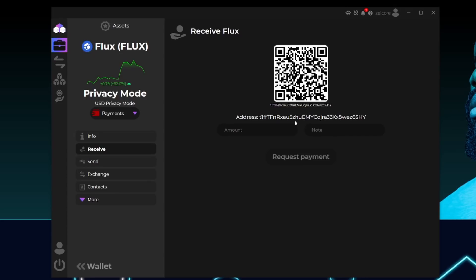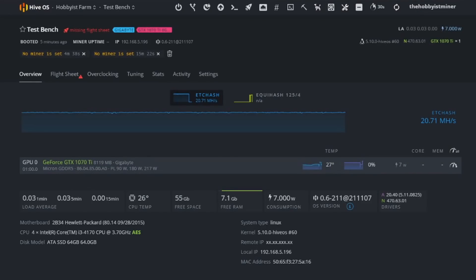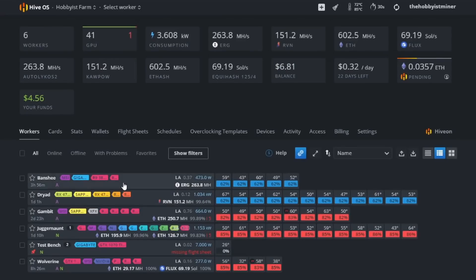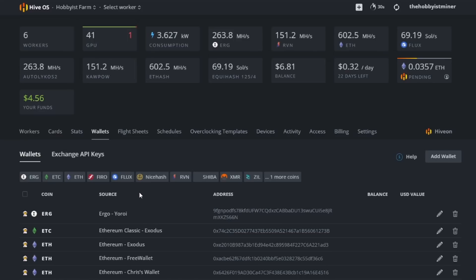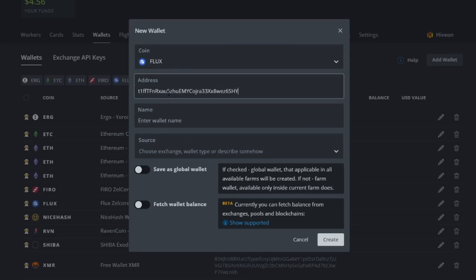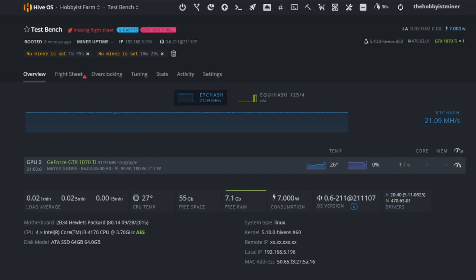You've now set up a wallet for Flux and we're ready to set up HiveOS to start mining. Back in HiveOS, click HiveOS at the top left, select your farm, select Wallets at the top, and click Add Wallet on the far right. Select the coin and type in Flux. It will ask for your address — paste it in with Ctrl+V. Name it something like 'Flux Zelcore' so you know what it is and where it's coming from, then click Create.